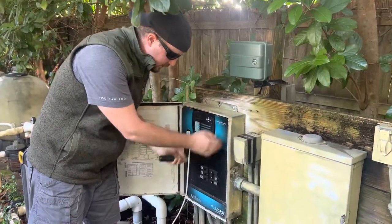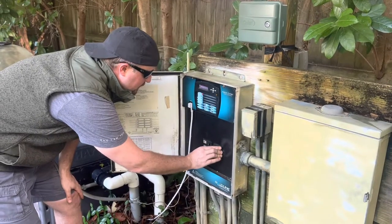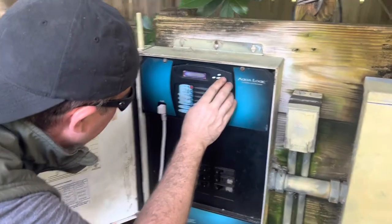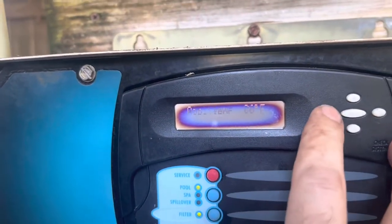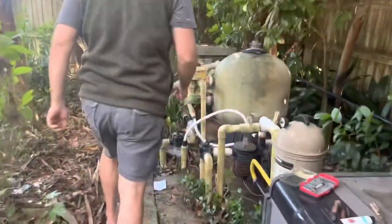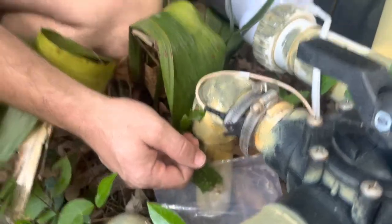We've gotten the control panel covered back up, re-plugged in our salt cell, and turned the breakers back on. Now the moment of truth to see if the new temperature gauge is working. Let's go to the default menu and check — it says pool temp 80 degrees, which means the new temperature sensor is reading 76. The new temperature sensor is working, so that was an easy fix. We're under full pressure now and there is no water coming out, so I think we're in good shape.